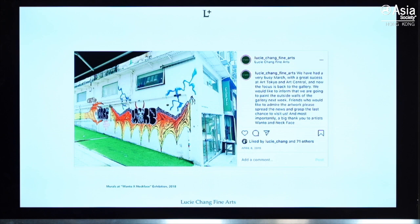The graffiti culture is quite interesting. This is the show we did for Wanto and Neckface — Wanto is a Japanese graffiti artist and Neckface is from America. This was my first street art exhibition at my gallery in 2018. We had the artists paint our outside wall. It's really funny — the graffiti community really respects each other. When I invited the next artist to paint on my walls, they said I should make an announcement first before washing it off. So I announced on Instagram we had one last week of showing Wanto and Neckface, and after washing it off the next graffiti artist was happy to paint.